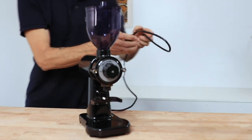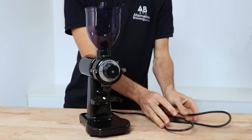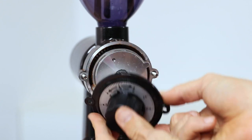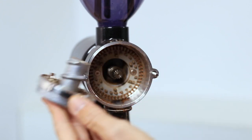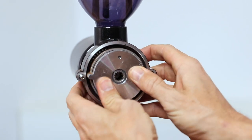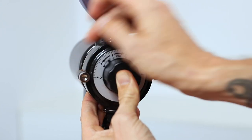Cleaning these grinders is a breeze, but you do want to ensure the grinder is completely turned off and unplugged as there are no safety auto-off features. Removing the front faceplate requires no tools to access the burrs, and by giving everything a quick brush and vacuum out before placing it all back together, you'll be keeping this grinder free of any fines, dust or old coffee buildup.